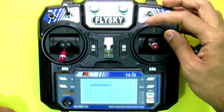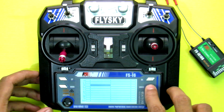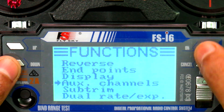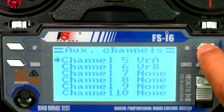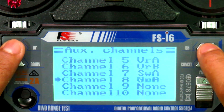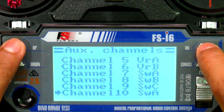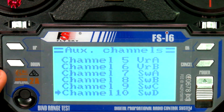You can see these switches are not working right now because I haven't assigned them yet. So let's assign them. Go to Auxiliary Channels — to toggle among different channels you need to press the OK button. Channel 7 is Switch A, channel 8 is Switch B, channel 9 is Switch C, and channel 10 is Switch D. That's pretty much the setting.